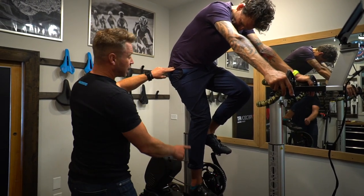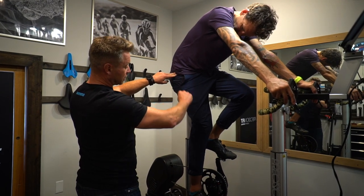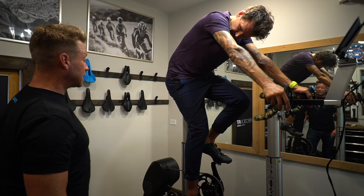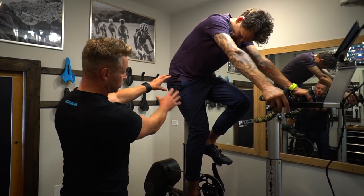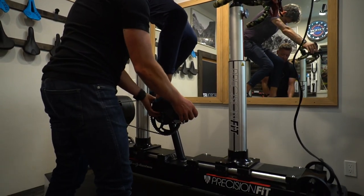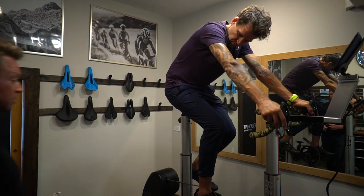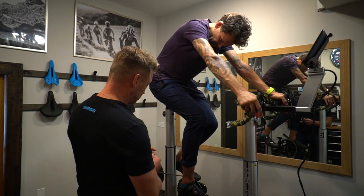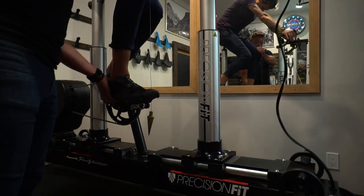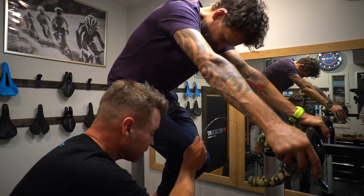Now the tighter your hamstrings, the lower the saddle comes. If your hamstrings are tight, you might drop down to about a 35-degree knee angle — hamstring flexibility definitely comes into bike fitting. Once we get that set, everything else moves around it. We're also going to look at the fore and aft: when the pedals are flat, the front of the knee should intersect the end of the crank arm. To measure these things we need some tools. We take a plumb line and drop it straight down from your knee. Right now we're sitting way in front of the crank arm, so we want to move you back to get that plumb line right to the front of the crank arm.